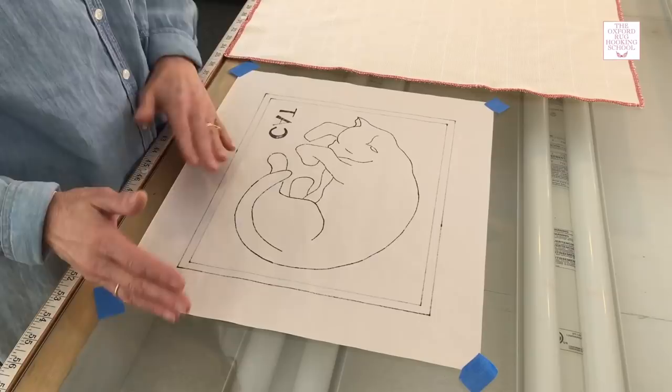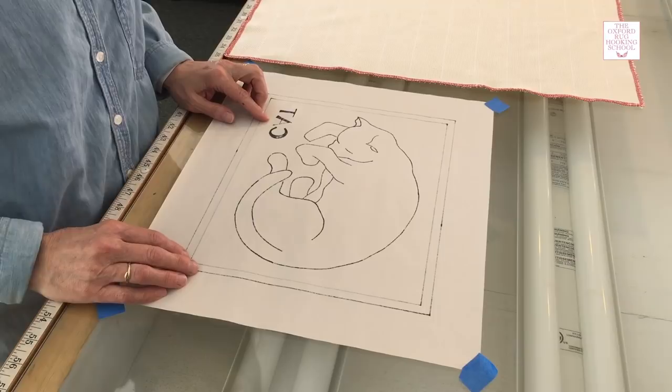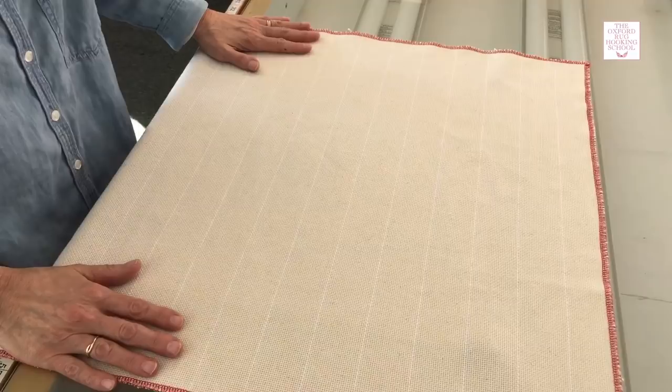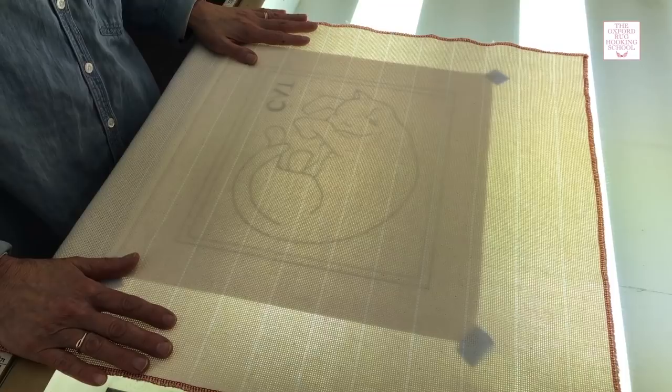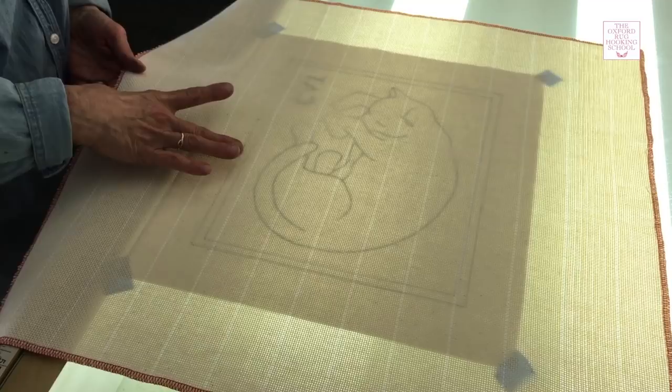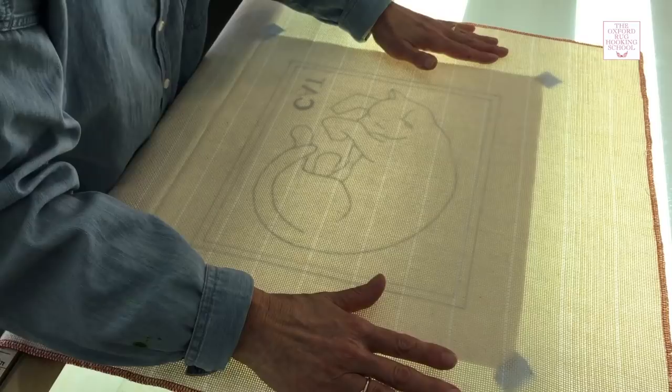I've got my cat pattern on the light table and I've flipped it, so note that the pattern is backwards — we've got 'tack' instead of 'cat,' which is just what we want. Now we're going to basically just trace this pattern onto monk's cloth. We're going to put the monk's cloth on top, and of course you can't see it, but when you turn on the light — you can see the pattern just fine. I like to center my pattern in the monk's cloth, and you can do that with a ruler, but I usually just use my hands to measure, and that looks just fine.